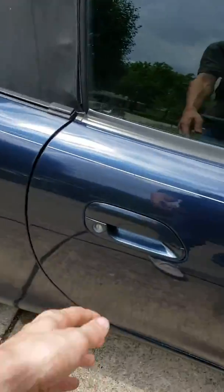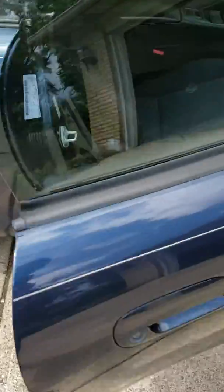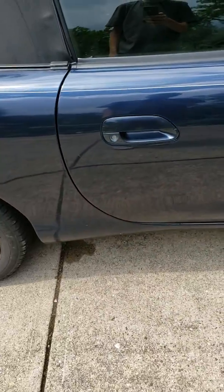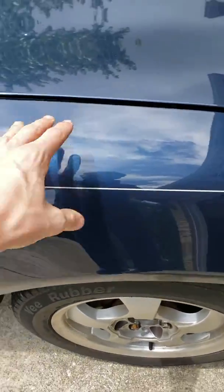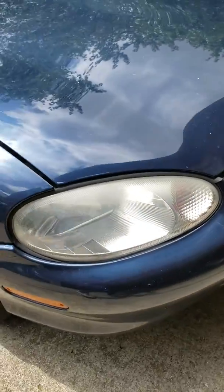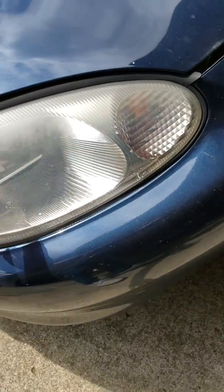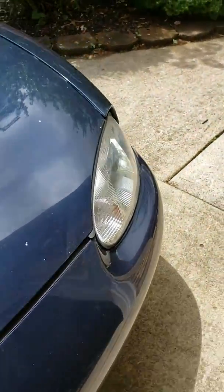The door opens and closes. There is another fender over here that's not damaged. And here we have the headlights. When you turn them on, they light up so you can see at night.